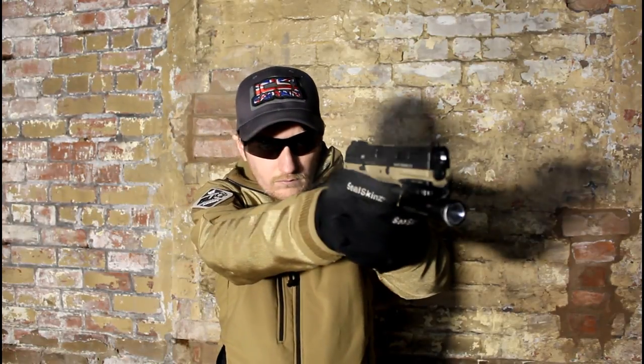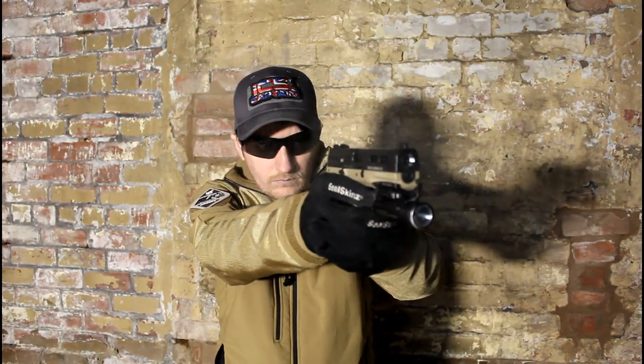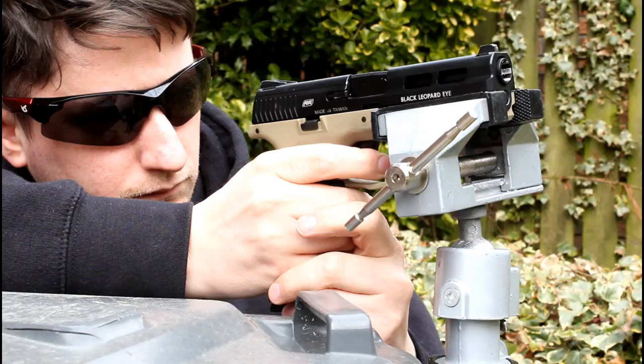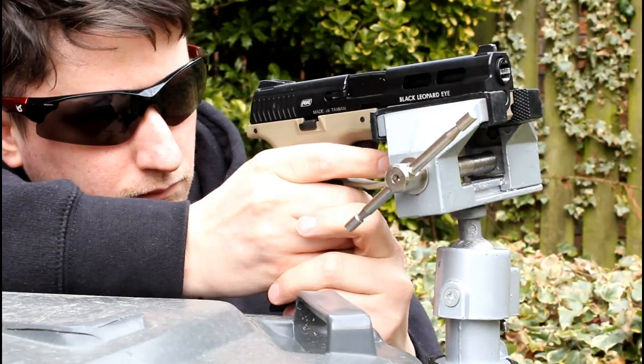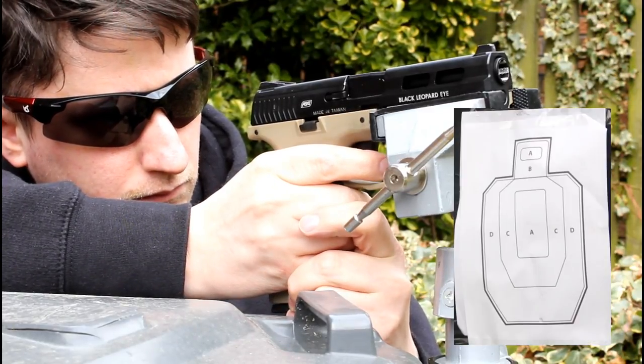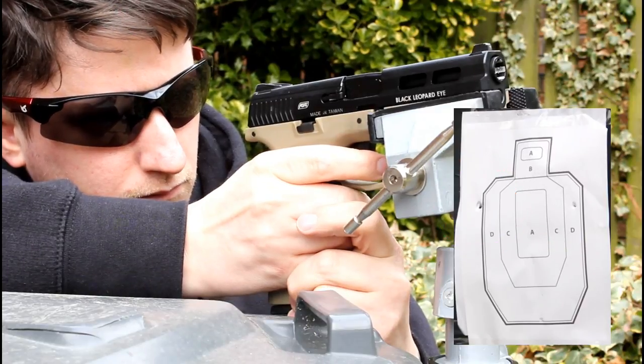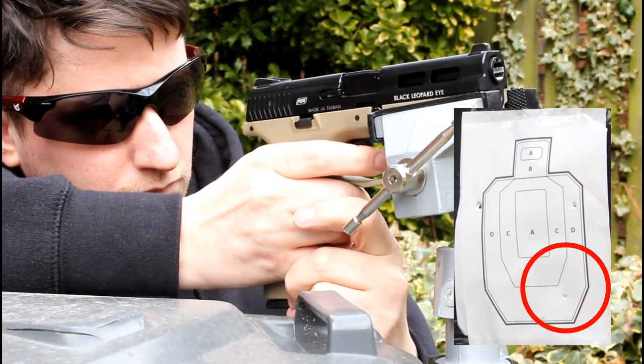For the accuracy test we will be firing at an A4 target at around 20 metres. To ensure that the test is fair, the BLE will be locked into a workbench to remove as much human error as possible. As with the chrono test we will run green gas, but switching the BBs to a more skirmish-friendly 0.25g.